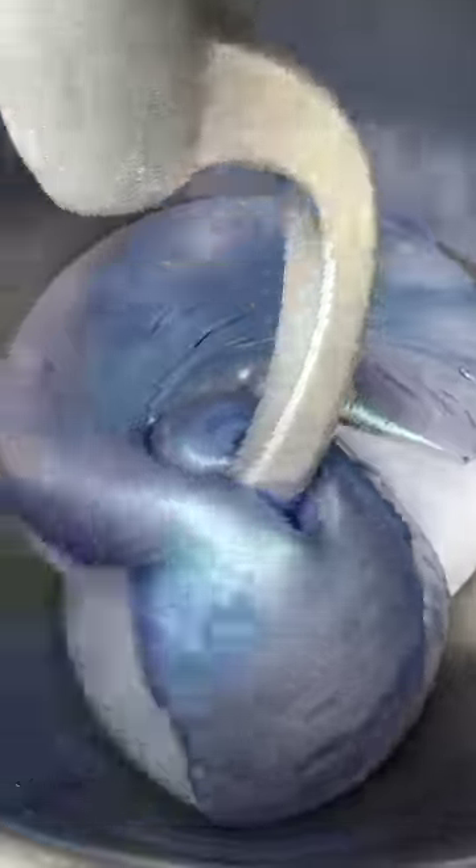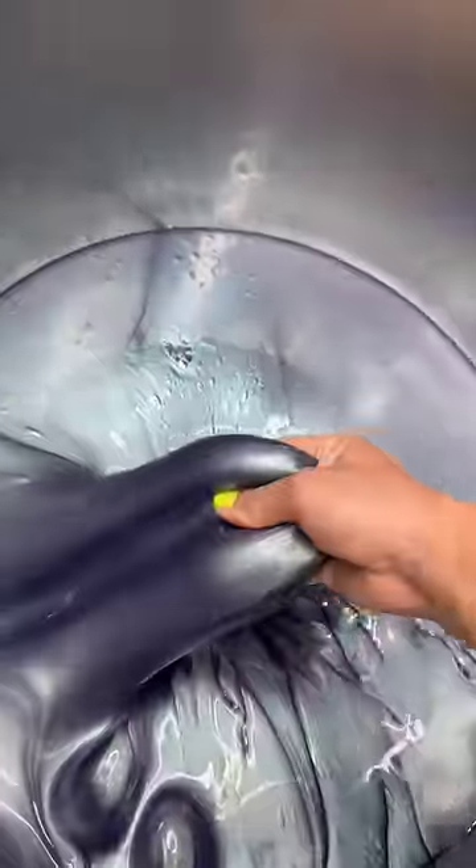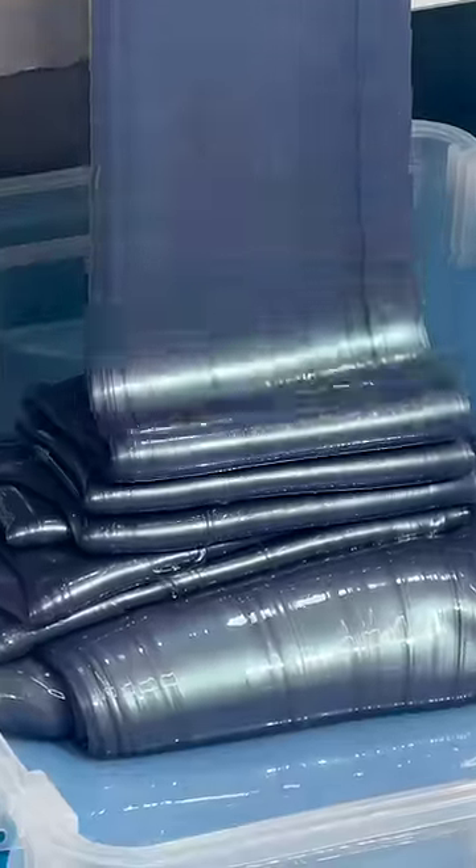I went with this blue color-shifting pigment as a nod to the blue deodorant. I didn't know exactly how it would look once it mixed in, but golly, this slime came out amazing. It looks so cool and smells like armpits.